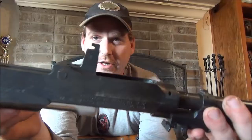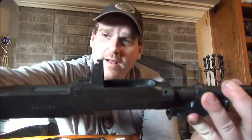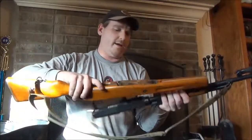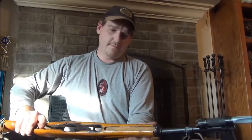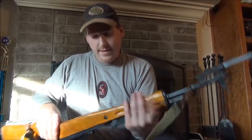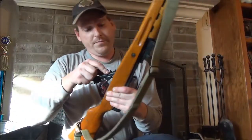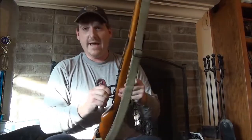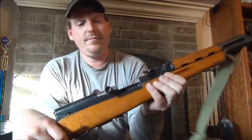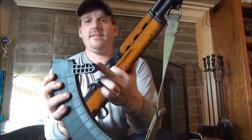Just so you know, this hook right here is what your fire control group hooks into. Now that you've seen all that, go ahead and put the stock back on — slide that there, get it lined up. Stock's back on. Now take your fire control group, hold the gun right here, get the fire control set, and give it a good slap. That button will lock in and you are ready to use your duckbill magazine. All you've got to do is take that hook part, put it up in there, lock it in, and you're ready to go.